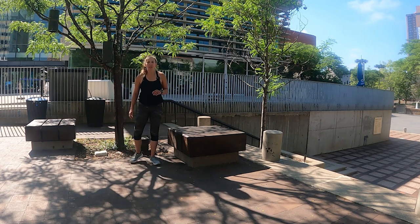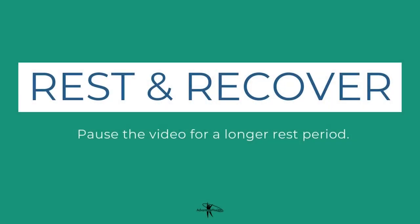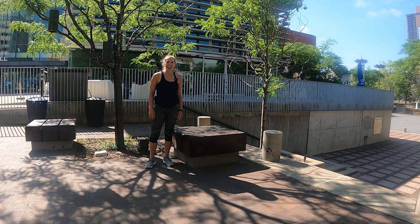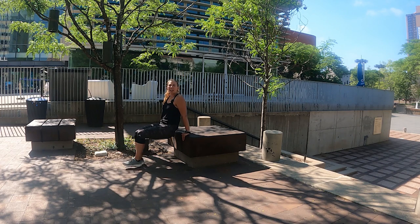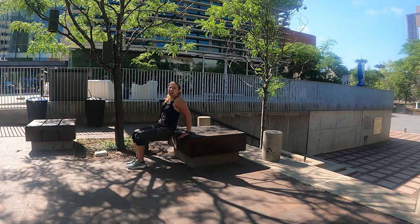We're going to do that all again after a quick 30-second rest. All right, we're back at it for round two — starting off with tricep dips. Set yourself up, hands on the edge of the bench. Maybe you want to switch to straight legs — this is our second and final round. Let's get ready — three, two, one. We're going to knock out ten reps, here we go.